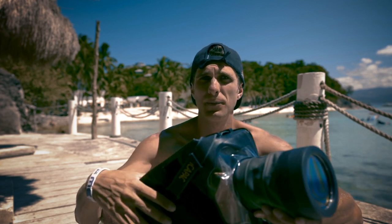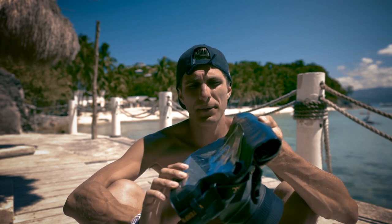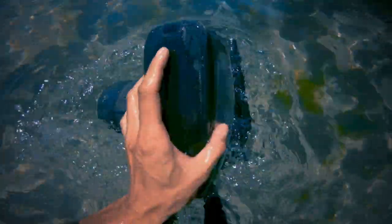Also bear in mind: when you close and seal this thing down, there will be a lot of air inside, and that will make you struggle going underwater with the case. As you can see from the images, you really need to push down and it will eventually bring you back up as well. Not a good use for a waterproof case.